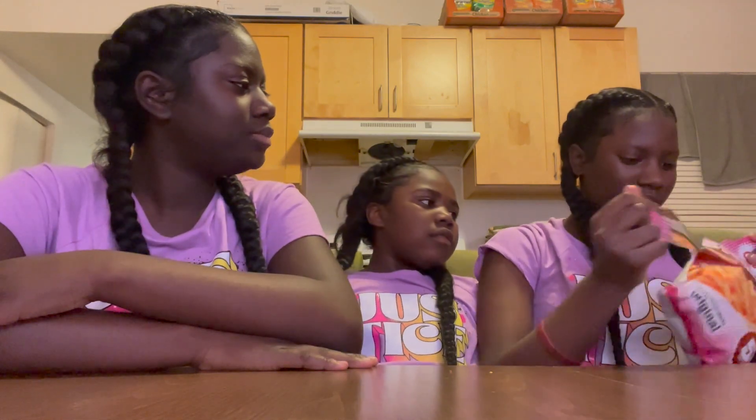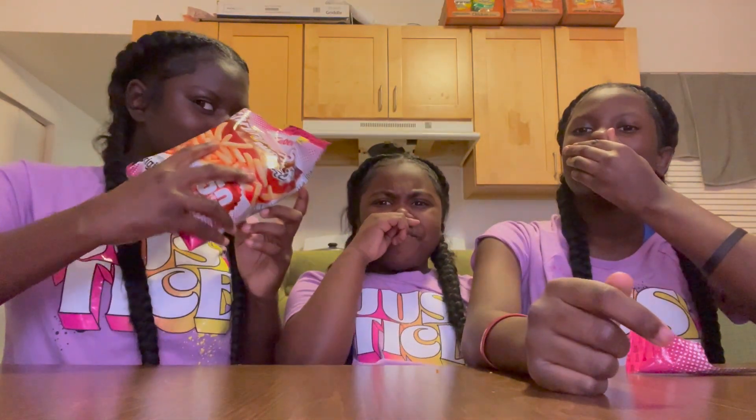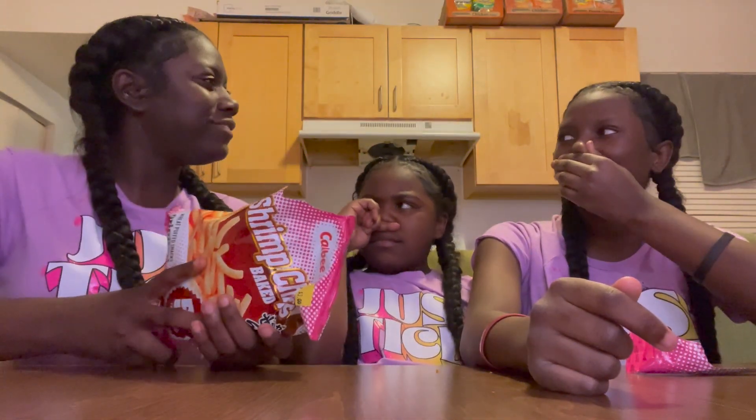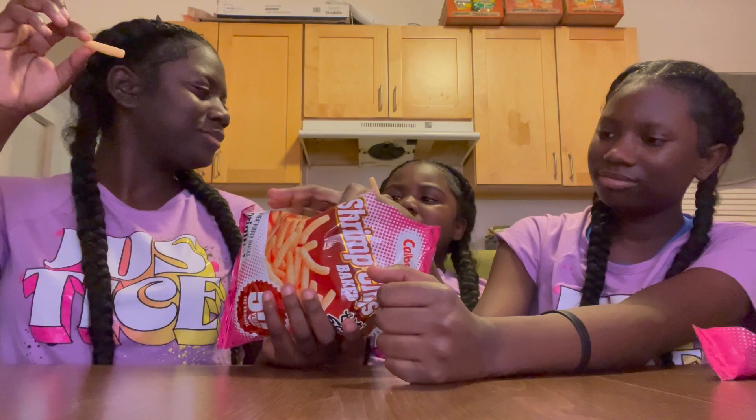Oh my god, it's like super glutant. It smells like fish. This smell like fish. This smell like the sea. I don't want to eat it. Go on, it's the biggest one again. Go, money.